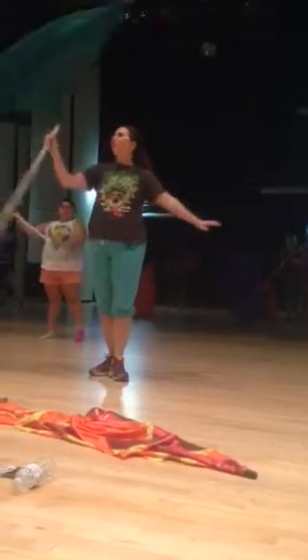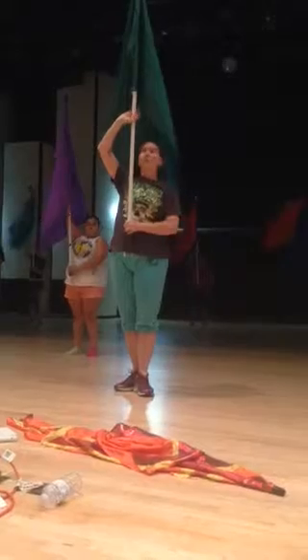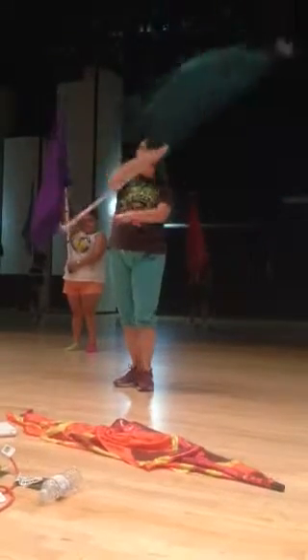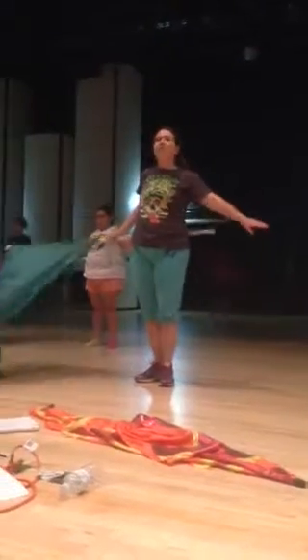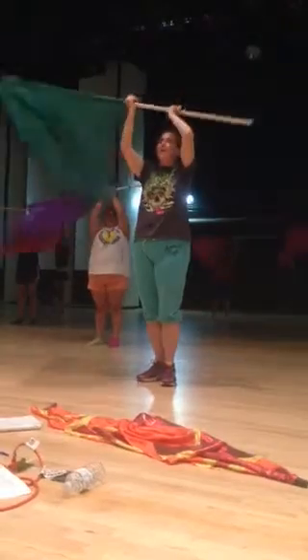25, 26, 27, 28, 29, 30, 31, 32. 1, 2, 3, flat on 4, 5, grab 6, 7, grab 8, 9, grab 10.